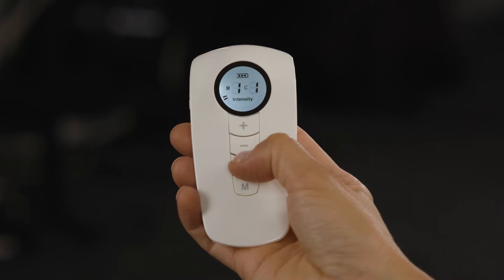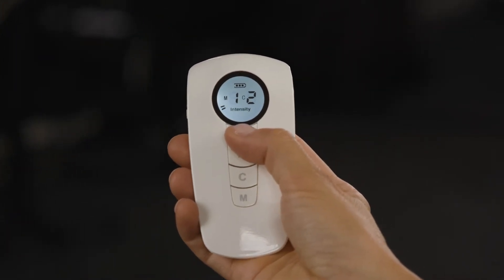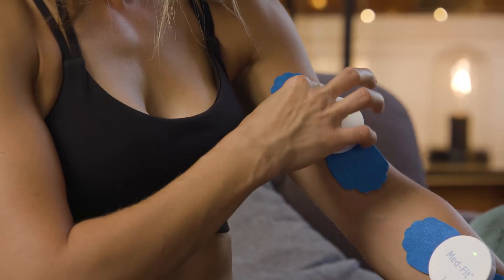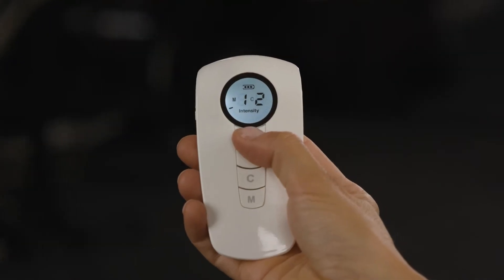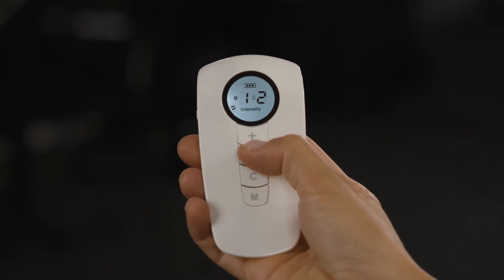To use the second TENS module, press the C button so that it says C2. Connect the self-adhesive electrodes, place on the desired part of the body and turn on. You can then independently set the intensity for this one. Two can be used at any one time.